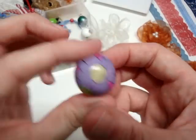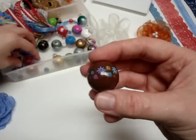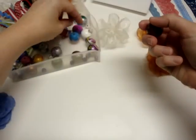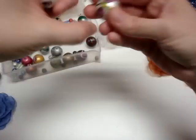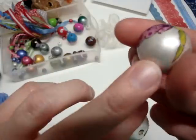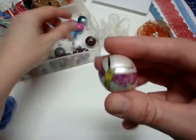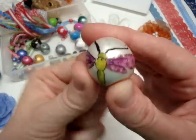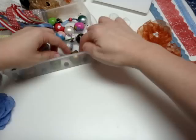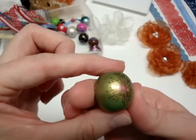Cute little ladybugs. I'm not sure if I showed that one. This one's a pearl and this one's white — that's the difference between these two. I already showed that one. And this is another dragonfly. And then this one — I think that's like a dandelion with flowers.